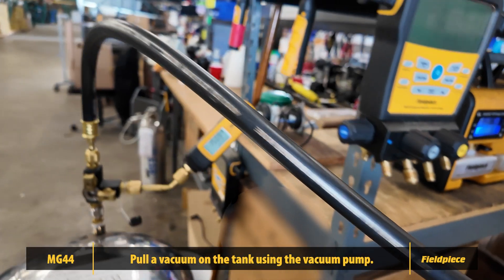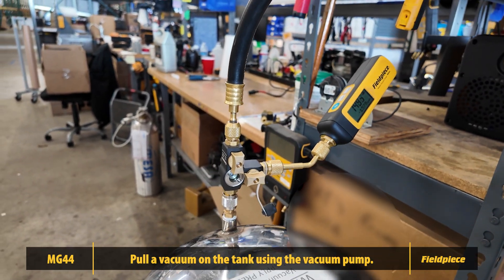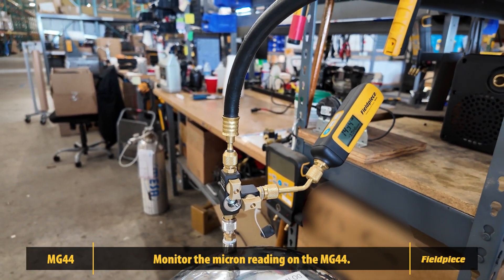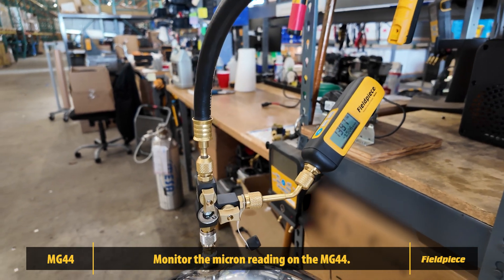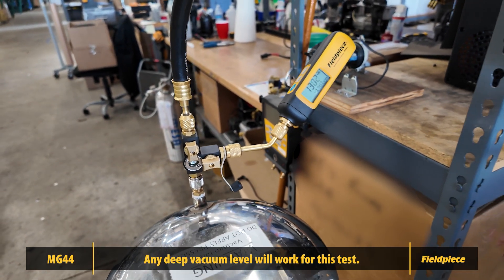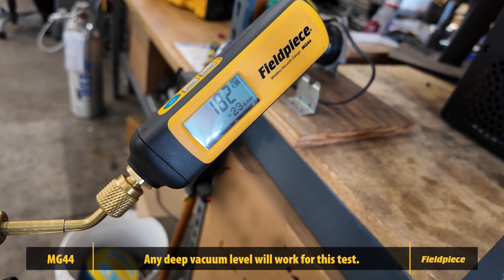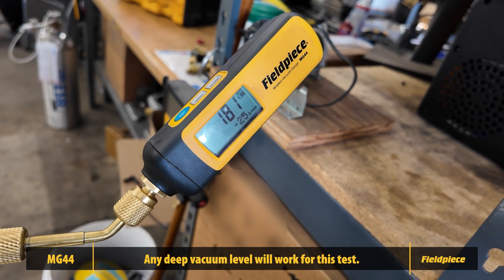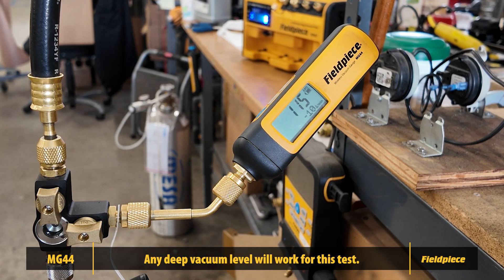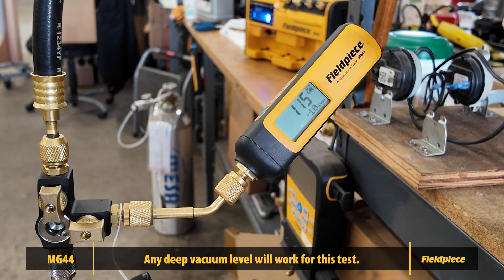With your MG44 already connected to the tank and your vacuum pump running, begin pulling the system into a vacuum. Monitor the micron reading on the MG44 as the pump works. For this demonstration, we're pulling a deep vacuum to highlight the gauge's performance under extreme conditions. While we're aiming for a deep vacuum below 500 microns, any level of vacuum is sufficient for this test as long as it requires the gauge to hold pressure.